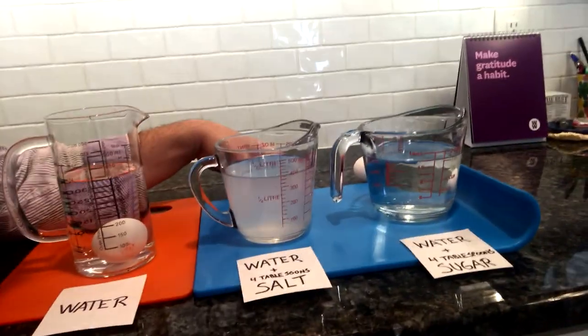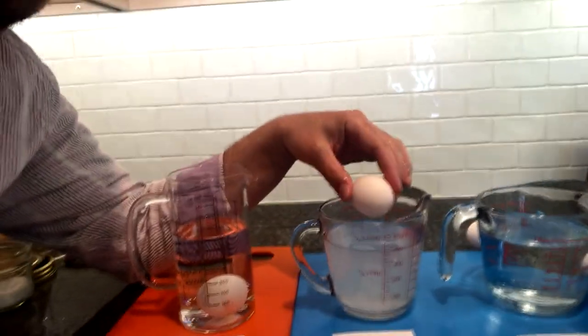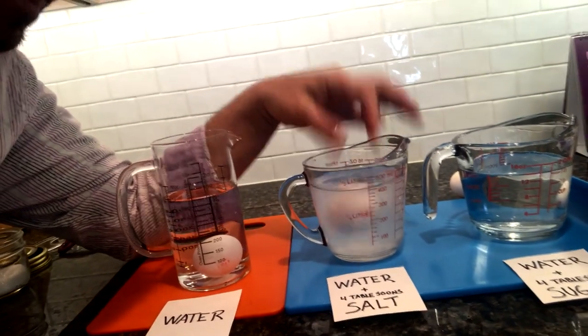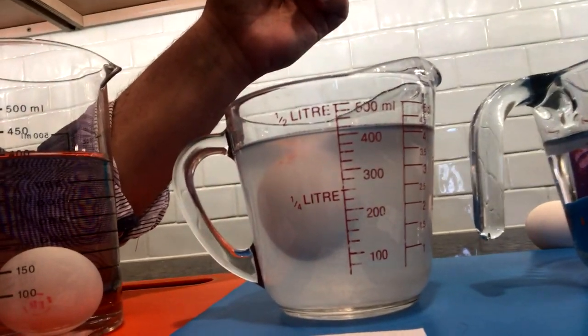Now let's try the next one — our salt water. What do you think is going to happen? Do you think this egg is going to sink or float when we put it into our second container with water and salt? All right, here's your chance — give your answer, you can't change it. Here it goes!